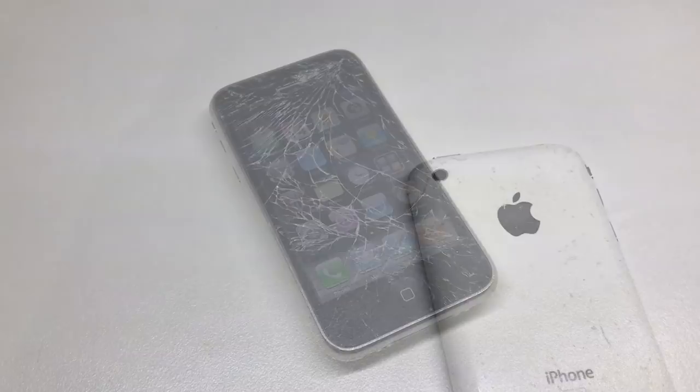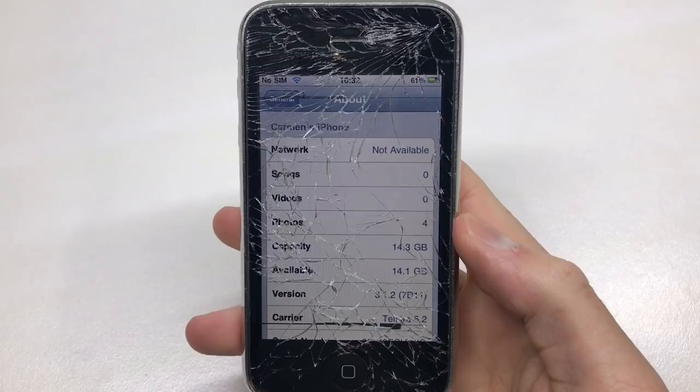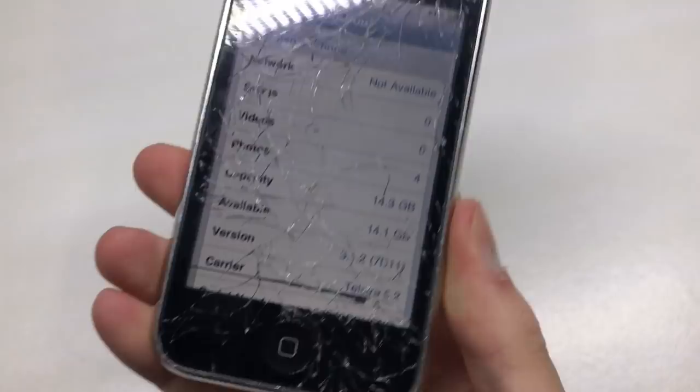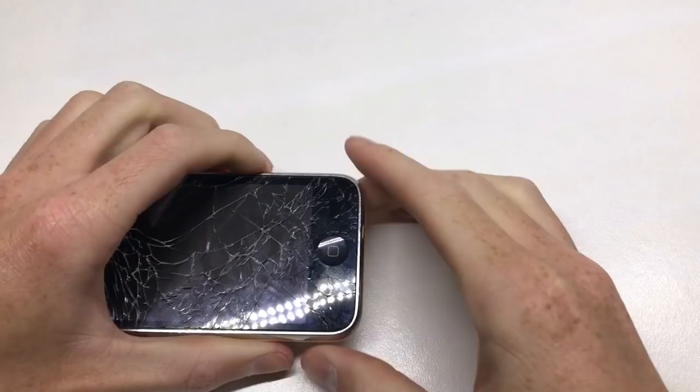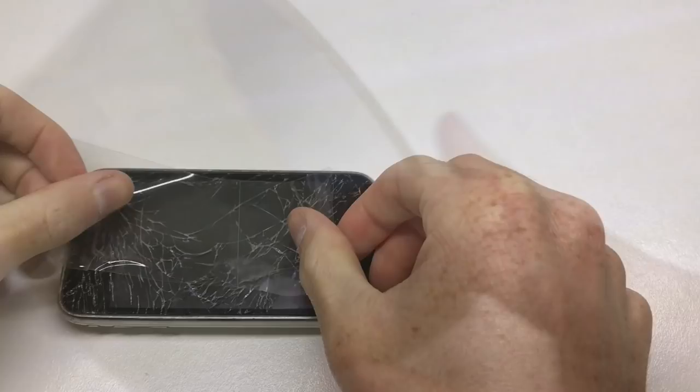Welcome back. In today's video we're going to be restoring my iPhone 3GS 16GB running iOS 3.1.2. At the moment it's very scratched and beaten up both on the back and front. The back looks like someone sandpapered it, and the front has been dropped quite severely and is quite damaged. There's also a row of dead pixels up the top as well as down the bottom of the screen.